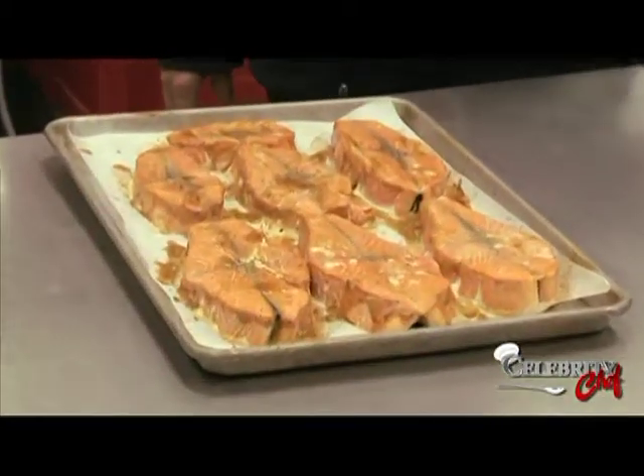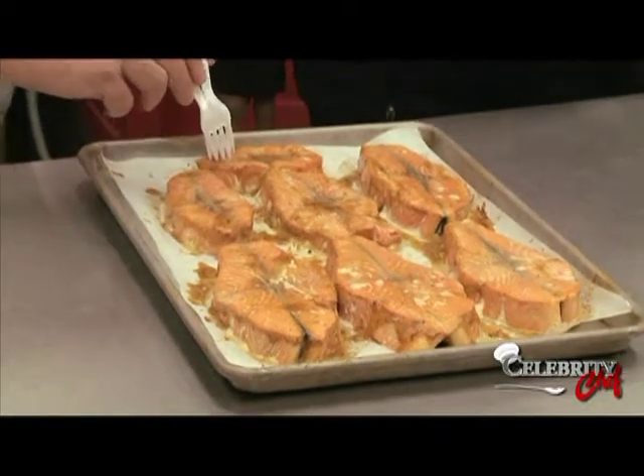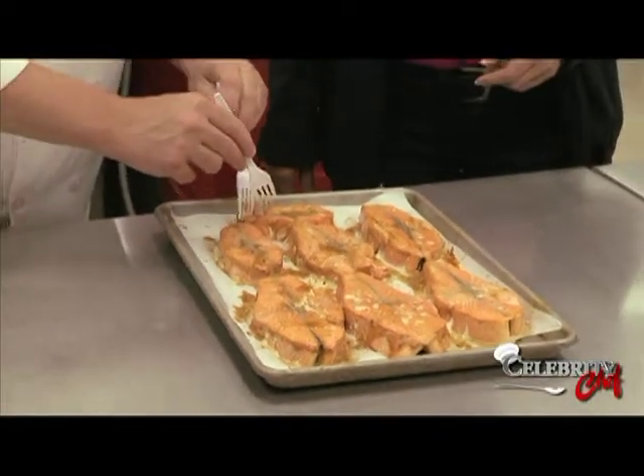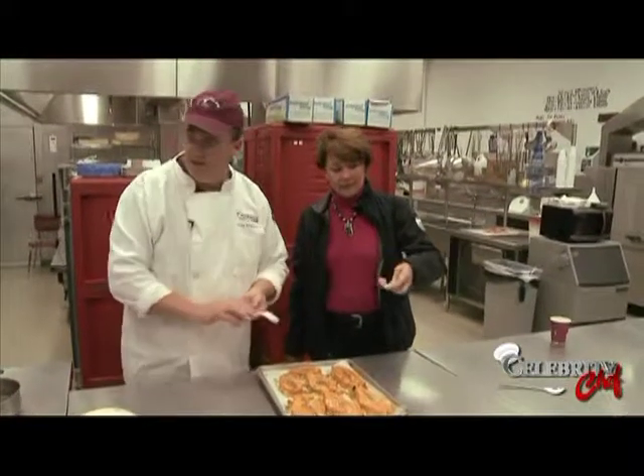I just heard a reaction from the crowd — oh, they smell really awesome! So you don't want the skin, so you just peel it away. And you need to get a taste — these guys want a taste.